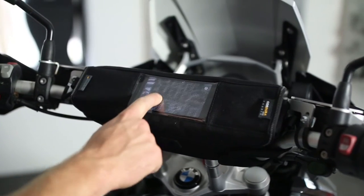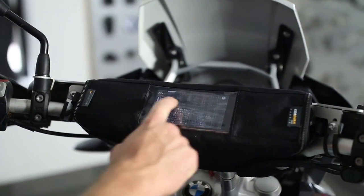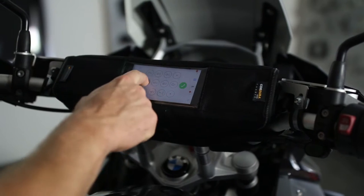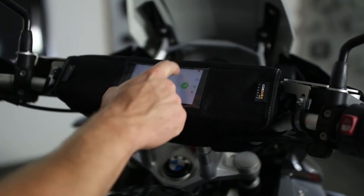You'll be able to use your phone while on the bike, and what's good with that is a lot of people use their phone for navigation, or if you run any kind of helmet communication system that works with Bluetooth, you'll be able to control that on the bike.